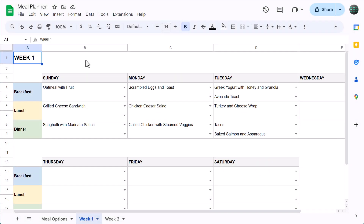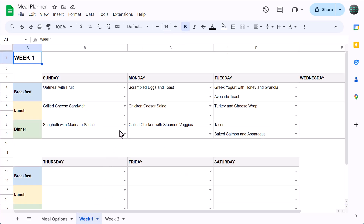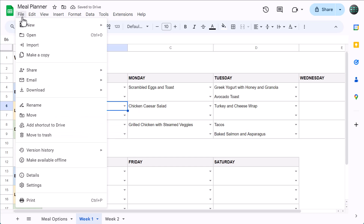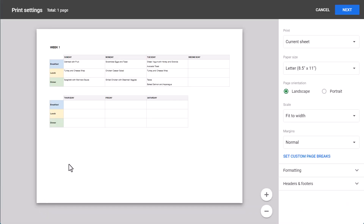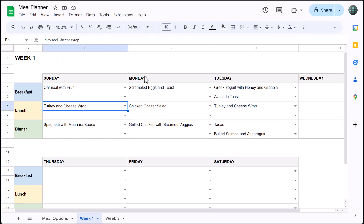Hi there, and welcome to my tutorial on how to make a simple meal planner in Google Sheets. With this meal planner, you'll be able to add meal options for breakfast, lunch, and dinner. And then, for each week, you can quickly and easily plan out your meals all in one place. Plus, this template is printer-friendly — the whole plan fits neatly on one page, making it easy to print and even share with others. Now that you know what we're building, let's get to it.